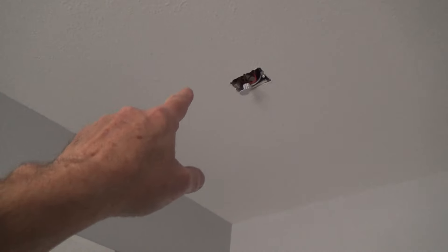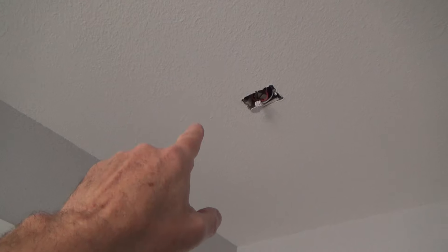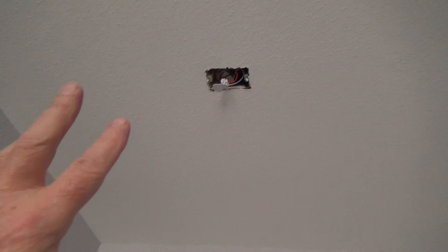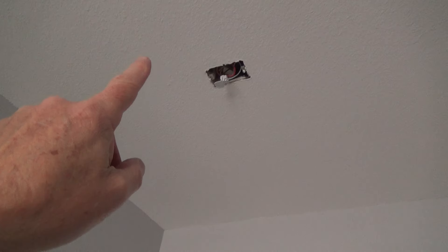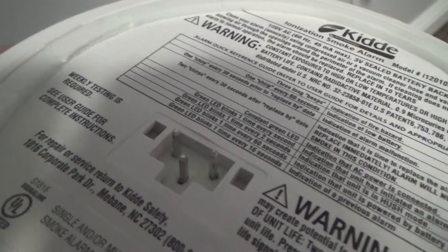Sometimes you can do this hot if you're careful — pull it apart and leave the power on — but I really recommend you turn the power off before you work on these when you take them down or put them back up. This isn't about how to install one from scratch, just how to reinstall it. See these three little prongs? Sometimes if you're not paying attention you might not get all three prongs plugged in properly.